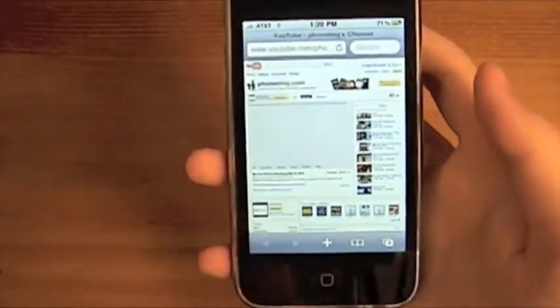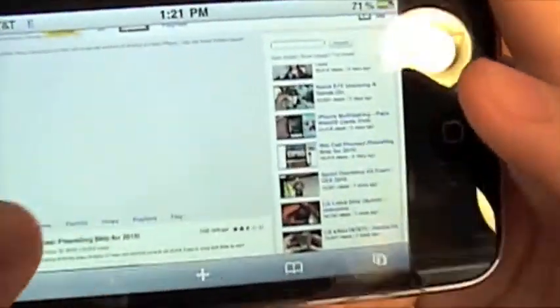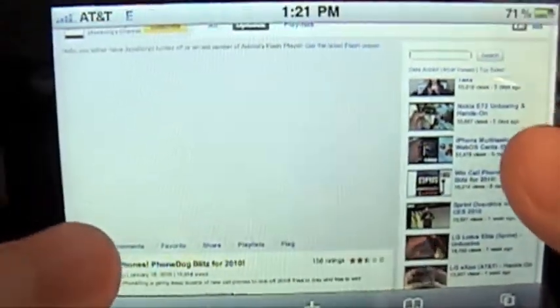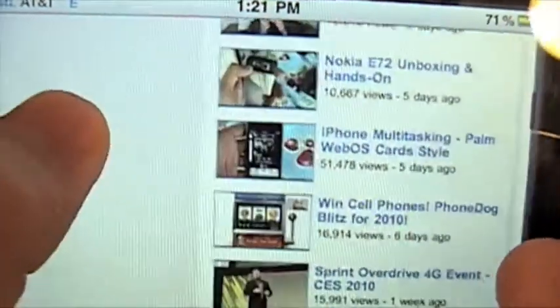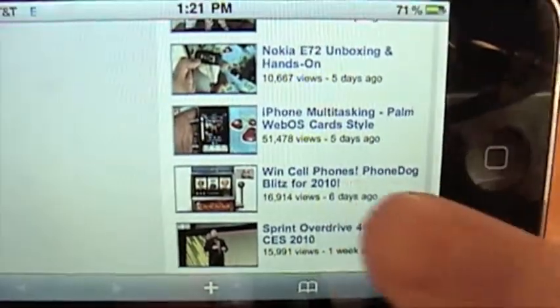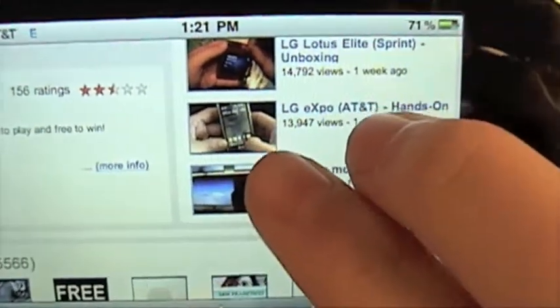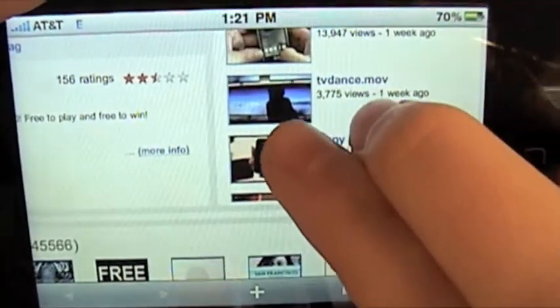Now the second one — let's say you're on a YouTube channel or something like that and you get one of these things on the side. It's other uploads by this user or something, and you want to see more videos than it's showing you. On your computer you just use the little scroll wheel, but this isn't a computer. So what you're going to do — you can't just go like this because it just scrolls down the real page.